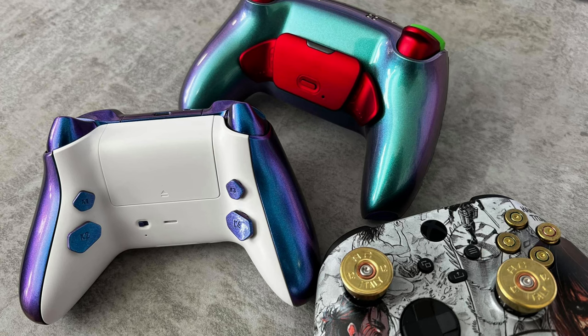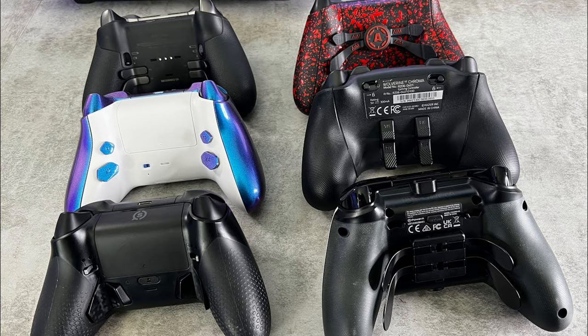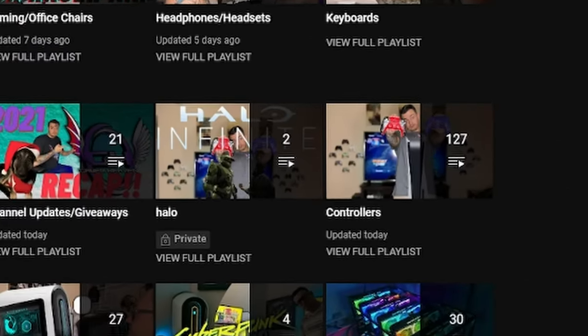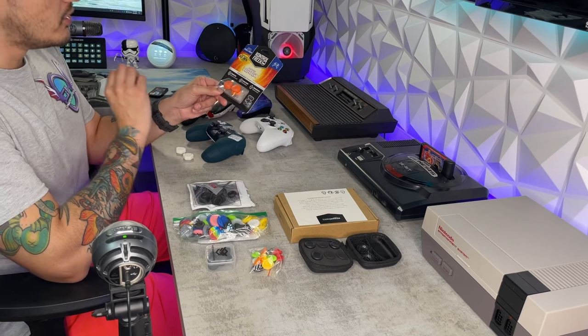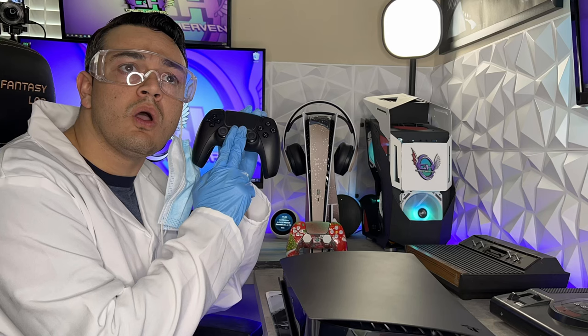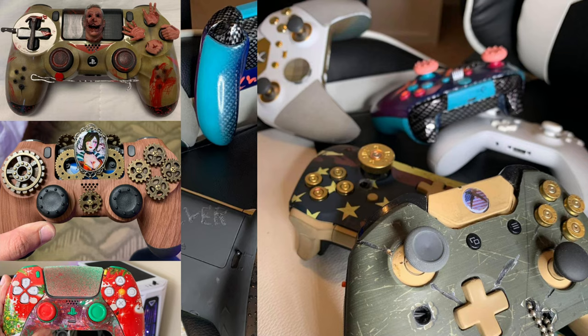That's right, education time. This is your controller captain - we've reached 6,900 feet. Go ahead and start flicking the sticks and molly whopping the back paddles. You don't like back paddles? How about those rear buttons? We've tested almost 100 custom and premium controllers and we're only at the beginning. You need a thumbstick guide or a tutorial on how to overclock your controller? Check out the controller playlist. Controller captain out.